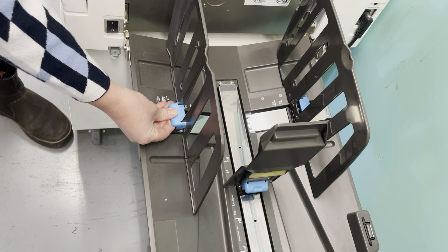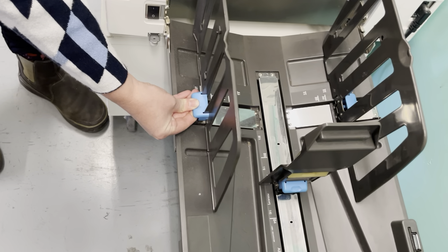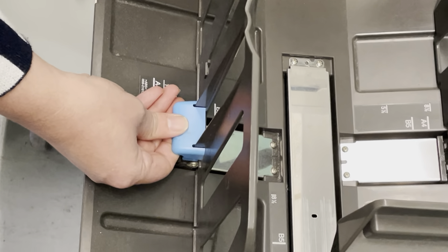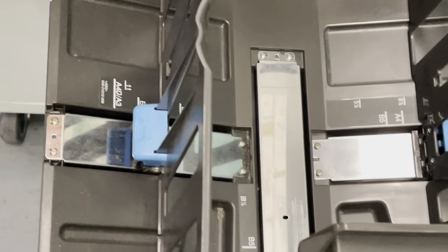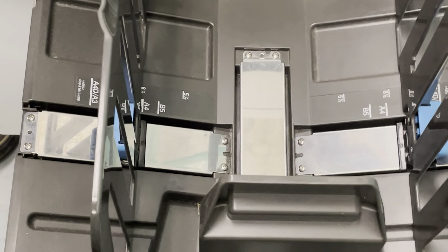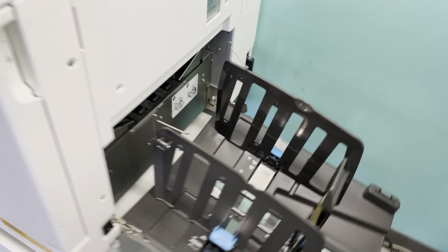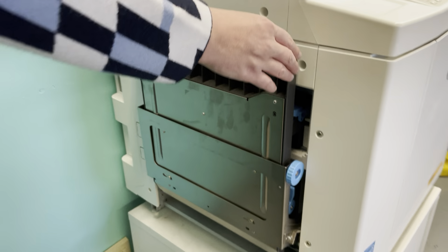These side arms also allow you to slide the arms to different sized paper positions, and you do those individually. We're going to set it at A4 paper, which is a standard eight and a half by 11. That's going to be the size zine that I make. So this is the paper catch. Let's go to the other side of the machine where we find the paper feed.